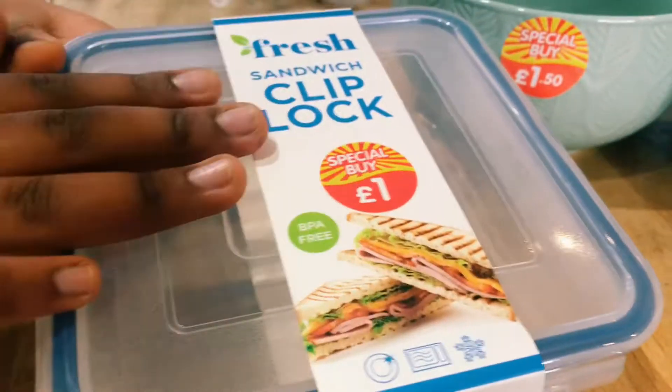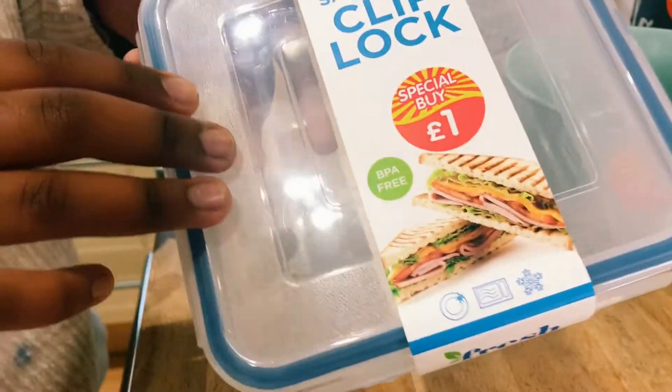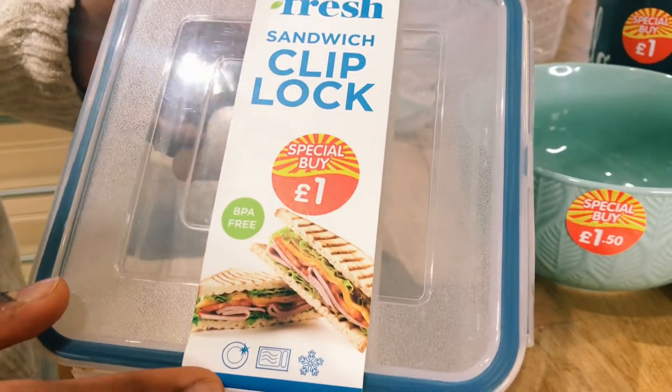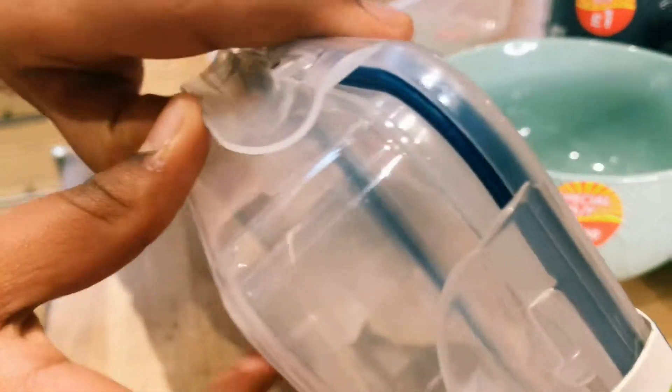Here we have our boxes for £1 as well. It's a clip plot box and it can fit like a sandwich in it — average bread size. And it is microwave and freezer safe as well. It's got a nice shape and these nice clips on them. As I said, it's a £1 box.